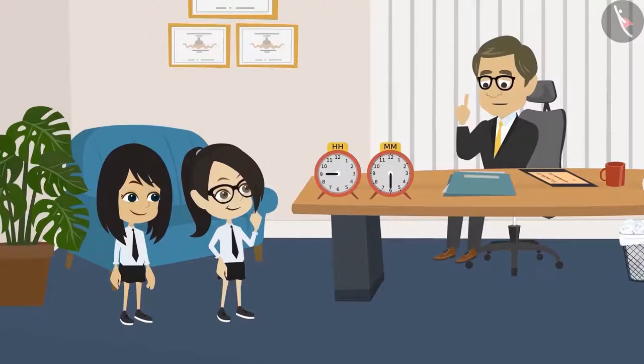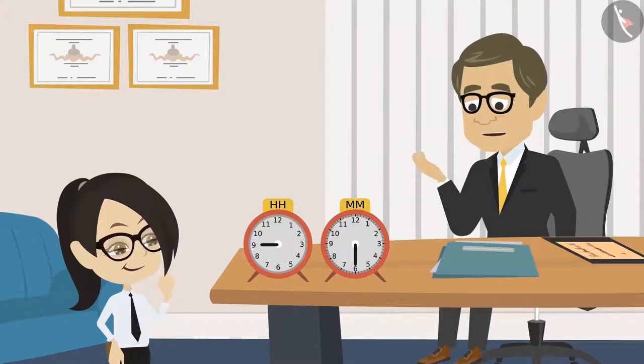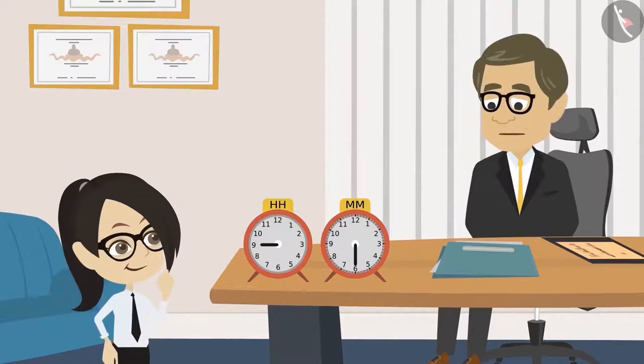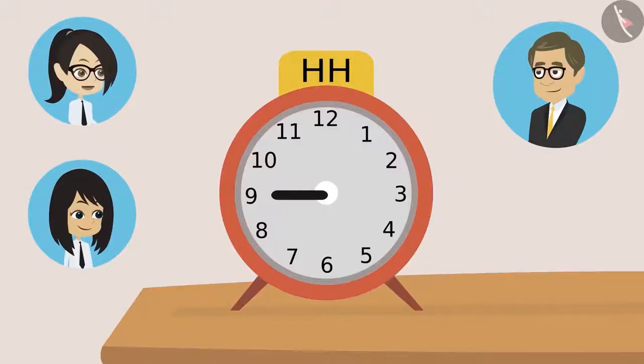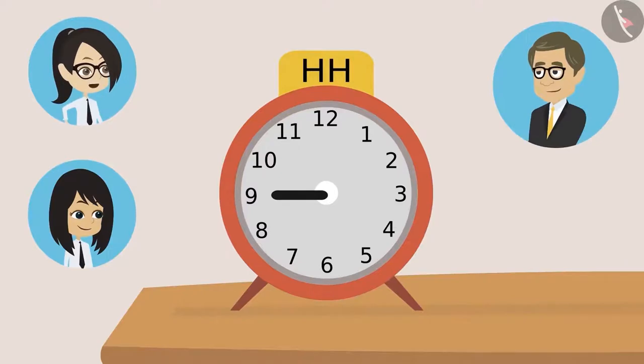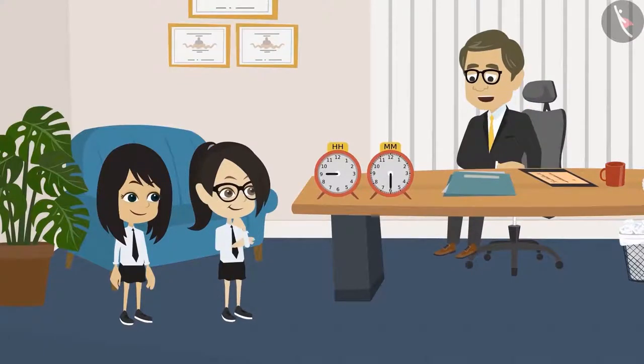First we will learn to see the hour hand. Vandana, please tell me on which number is the hour hand at present? Sir, is the hour hand in the hour clock? Yes. Sir, then the hour hand is at nine. It means it's nine o'clock. Sir, if it were ten o'clock, then the hour hand would have been at ten. Meaning the number the hour hand is on, that is the time, Sir. Yes. This is very easy.